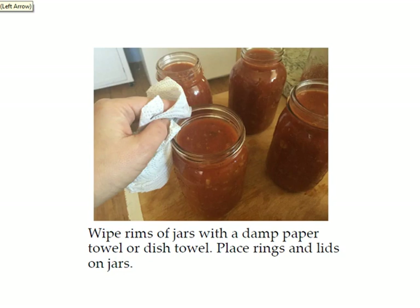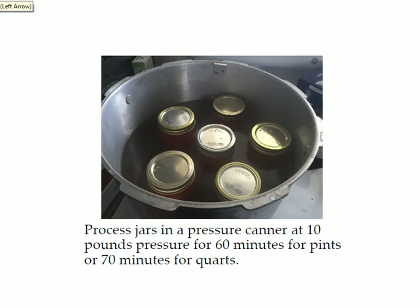Next you want to put your sterilized rings and lids on the jars. They just need to be finger tight — they don't need to be super tight. Place your jars in your pressure canner and process them at 10 pounds of pressure: 60 minutes for pints and 70 minutes for quarts.